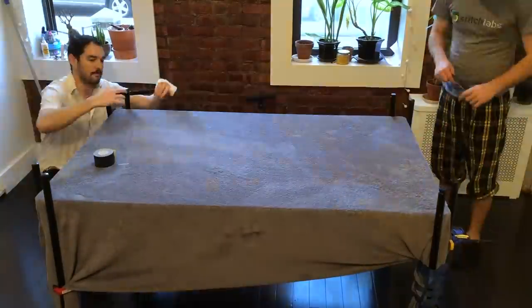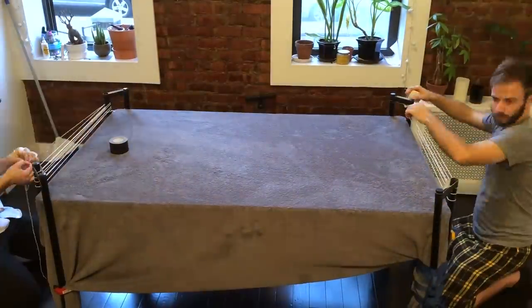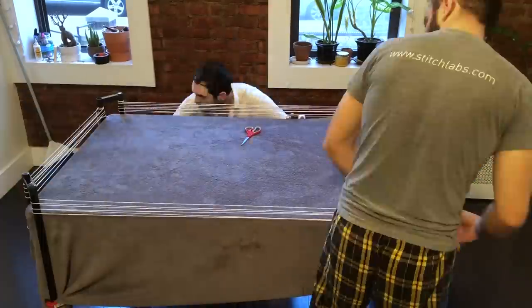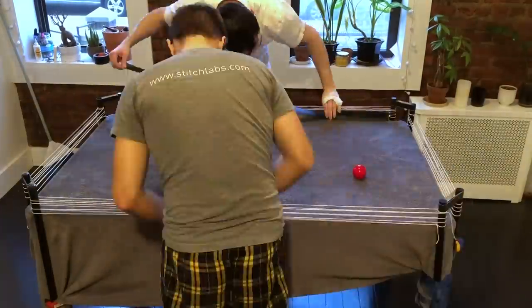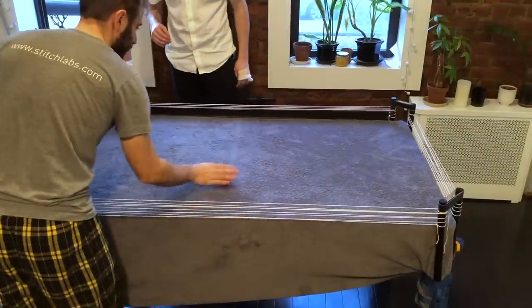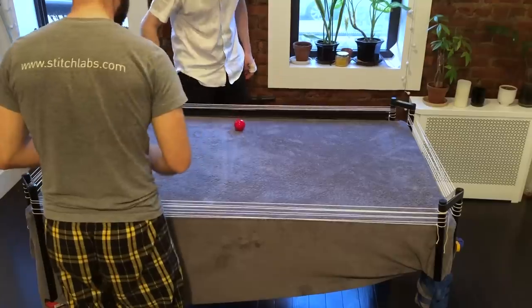Bumpers are tricky. On a pool table they use rubber, but I don't have giant strips of vulcanized rubber lying around my apartment. So we used four loops of really tightly tied string, and to make sure the ball didn't just push the string aside, we taped the loops together with duct tape and taped the bottom of the bumper to the outside edge of the table so the ball didn't push the whole thing back and fall through the gap. A little harder — and against all odds, it kind of worked.